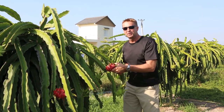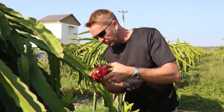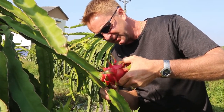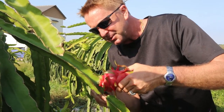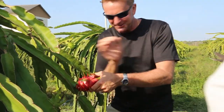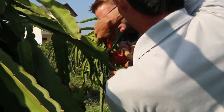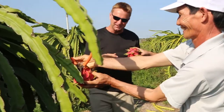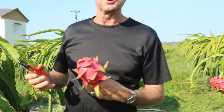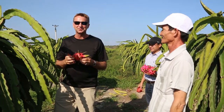We're on another part of Joe's farm and we're going to cut some dragon fruit. We should have Joe cut this one — Joe, you cut. Show me the right way, I don't want to hurt the plant. Very good! Okay, my turn. I learned quickly. Joe is so nice to allow us to come and help him harvest the red dragon fruit. Wait till you see the inside of this.